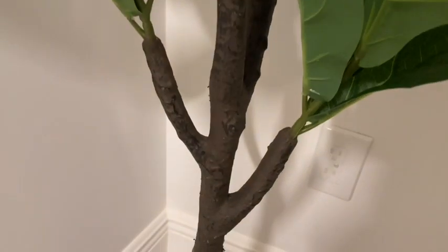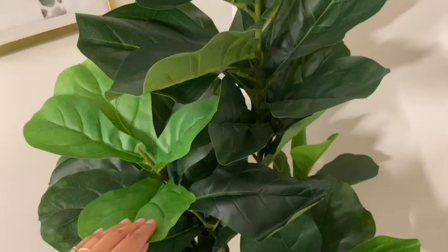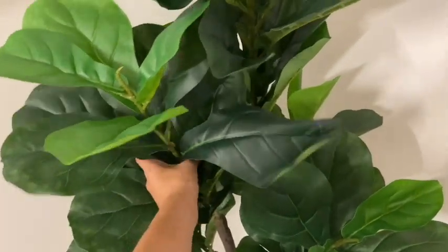I really appreciate the size of it. It's about five feet and the leaves are adjustable, so in case you want your fig tree to look more fuller, you can adjust it to how you want your fig tree to look.